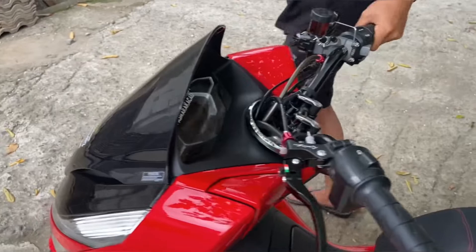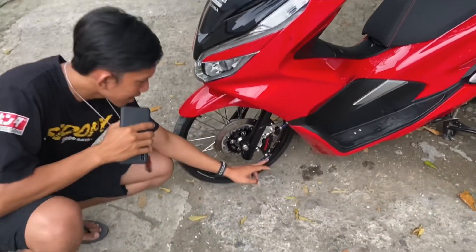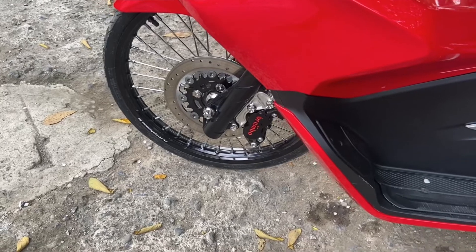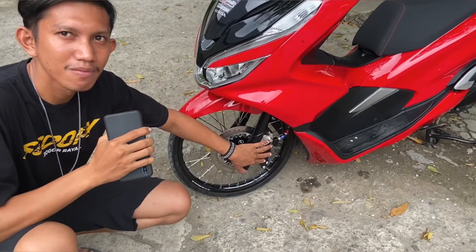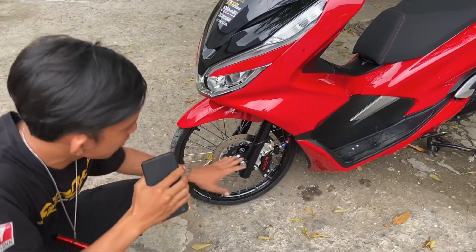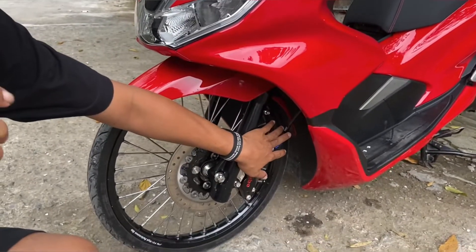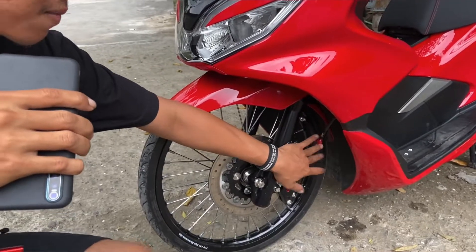Kita bahas ke bawah. Untuk di bagian kaliper ya, nah untuk di bagian kaliper di sini dia menggunakan kaliper Brembo 4 piston CNC Thailand ya. Jadi ini menurut gue cakep banget ya. Dan untuk di bagian sini bisa kalian lihat ya, ini agak kependam ke dalam, menggunakan suite Thailand cuy. Oke jadi ini 45 derajat kalau gak salah.